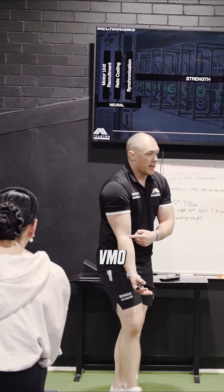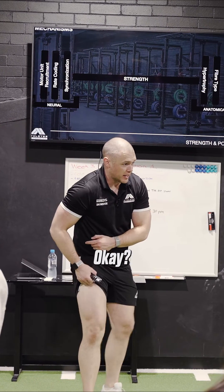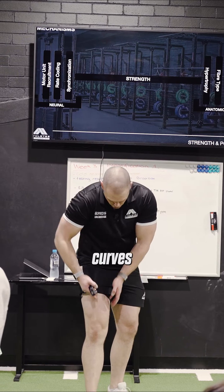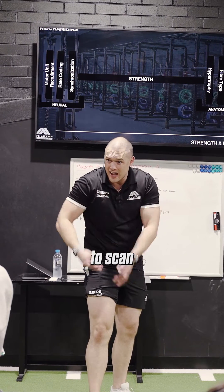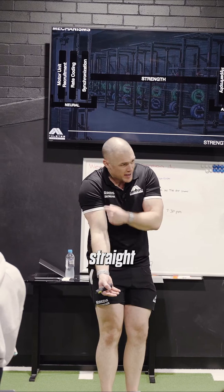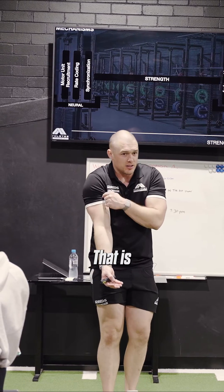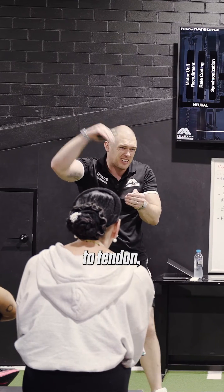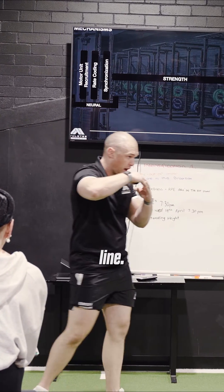When we look at our VMO — vastus medialis — this bad boy has a central tendon and it actually curves around. Now, if I was to scan my body, you would see straight lines going down. That is zero panacean: straight lines going from tendon to tendon, contracting in a straight line.